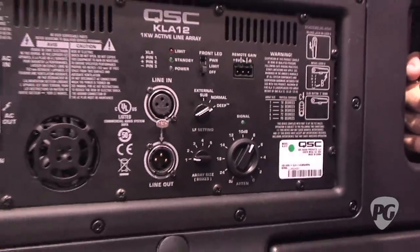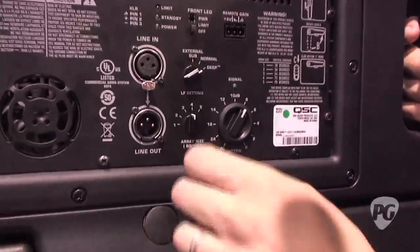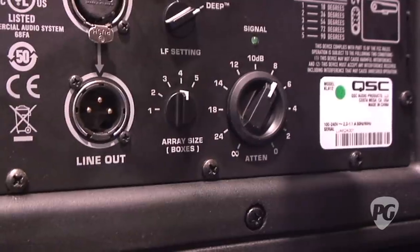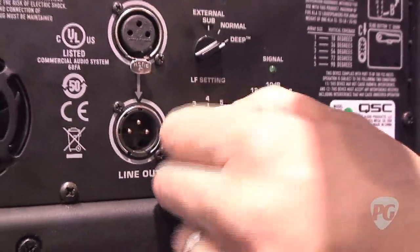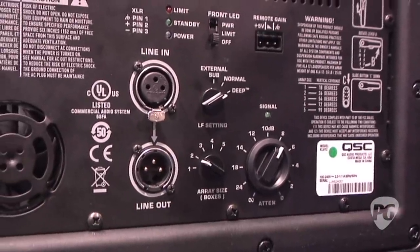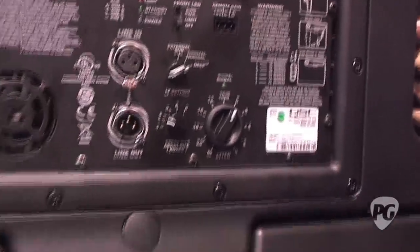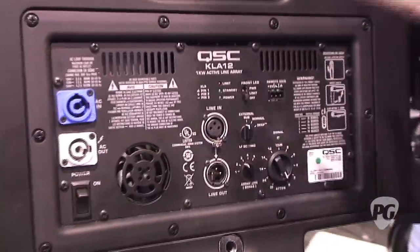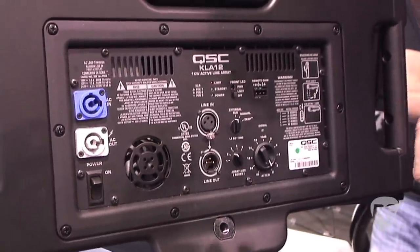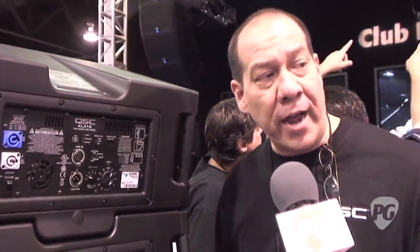Because this is a line array, there are a couple of different features. We've got a little switch here called array size boxes. We call this feature RQ — it stands for arcuate equalization. You simply dial in how many boxes you have in the array, and the system will configure and tune itself. Very efficient design on power consumption — every KLA box, both sub and top, draws 2.3 amps. You can put up to five KLA series boxes on a single 15-amp circuit, so we're talking about being able to plug a line array into your house outlet.